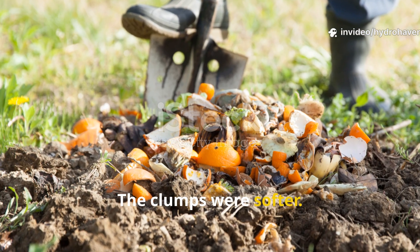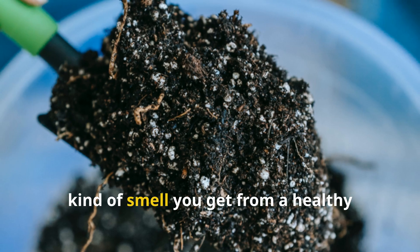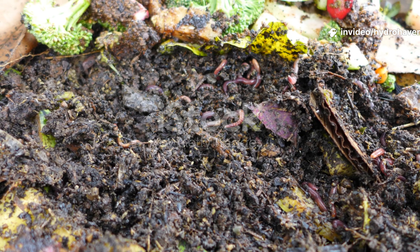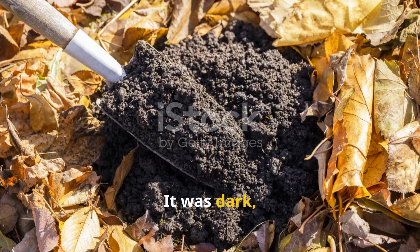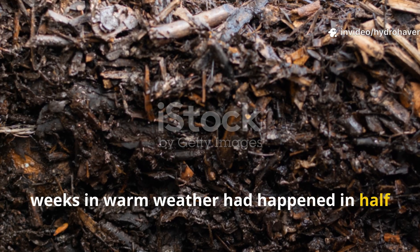The clumps were softer, the fibrous plant material had broken down more evenly, and the smell was now deep and earthy — the kind of smell you get from a healthy forest floor. It wasn't just decomposing; it was transforming. By day 14, the compost was nearly finished: dark, fluffy, and smelling like rich humus. What would normally take six to eight weeks in warm weather had happened in half the time.